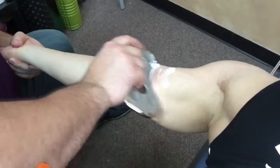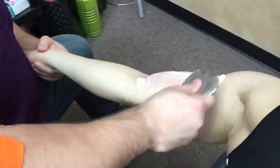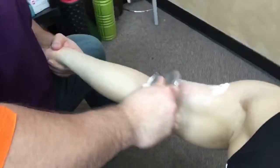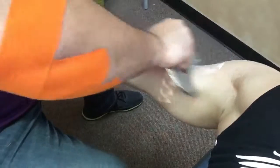We go with a little muscle scraping. That's a really small muscle scraping tool, man. Objects in me are smaller than they appear.